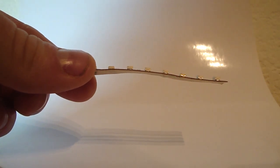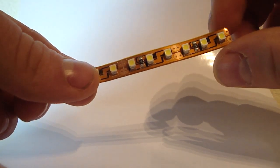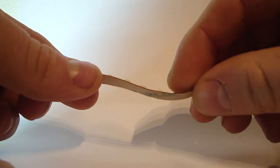Hi there, this is Ryan with FlexFire LEDs, showing you the flexibility of a flex strip. This is a Colorbrite series flex strip. You can see that it bends nicely in this direction.